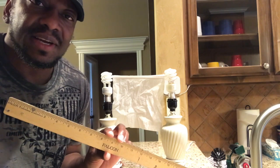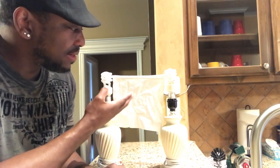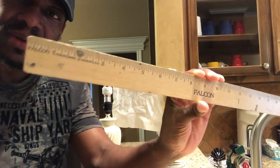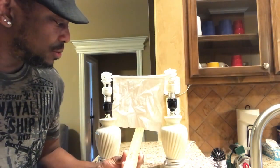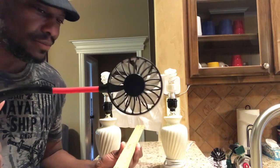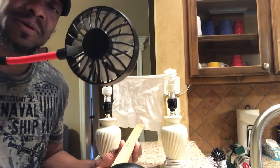To give you an idea of how I'm going to run this test, what I've done here is hung that Kleenex between two lamps. Right here I have an 18-inch ruler, and I am going to put that ruler between the Kleenex and the fan. Mind you, this is a neckband fan, so you wear it around your neck.